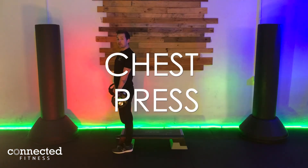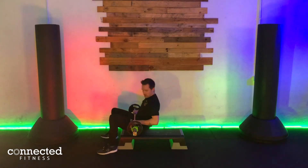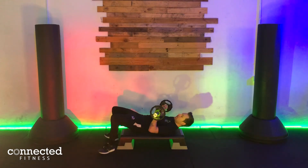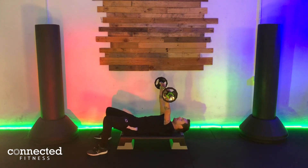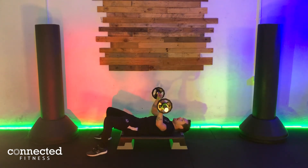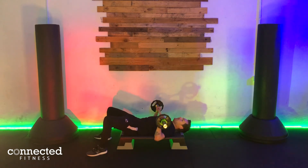Exercise seven is going to be our chest press. We're going to come down — make sure you're all on your step. If you need to do this one on the floor, that's okay, but ideally on the step because we want to be able to let the chest fall and elbows come underneath the chest, just about nipple height. And then we drive — two, three.